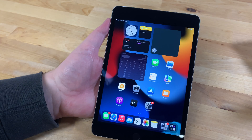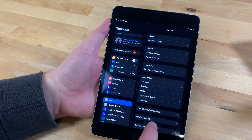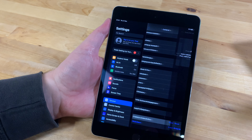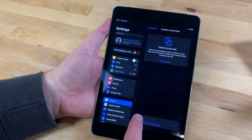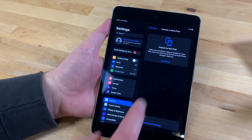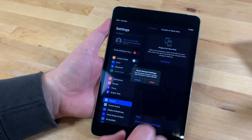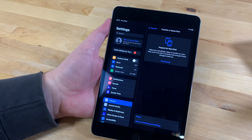First try resetting the network settings. Open the settings app then click on transfer or reset iPad at the bottom on the right. Then tap reset and select reset network settings in the pop-up menu. Now you can type your passcode, click on reset, and the iPad will reboot.